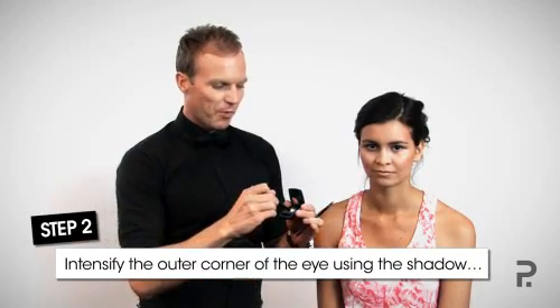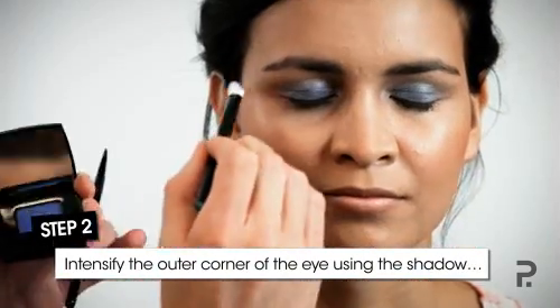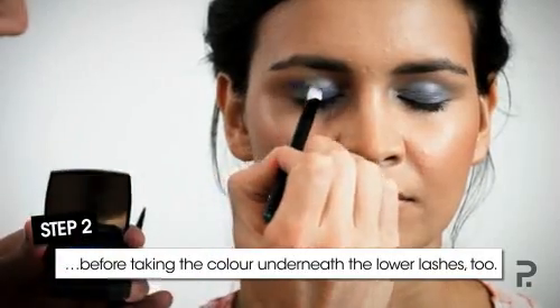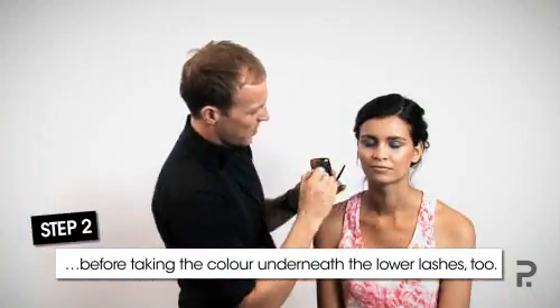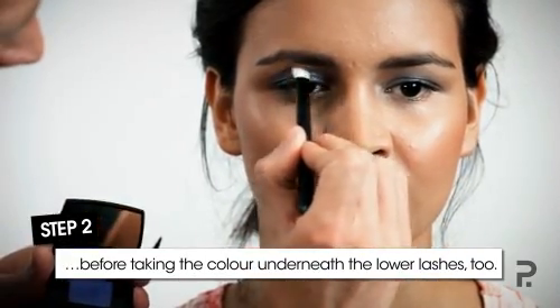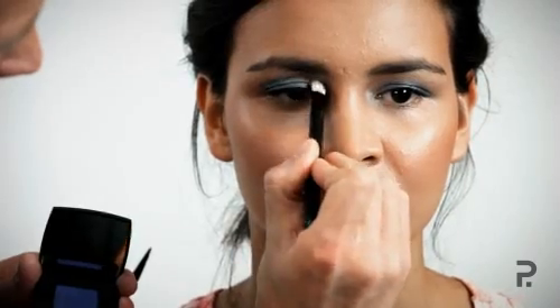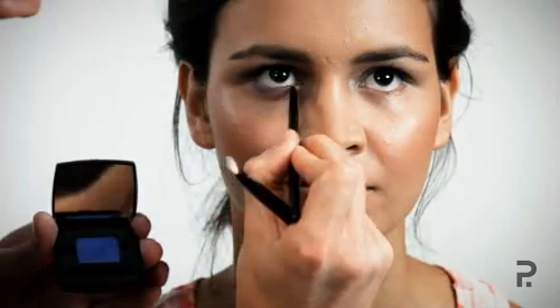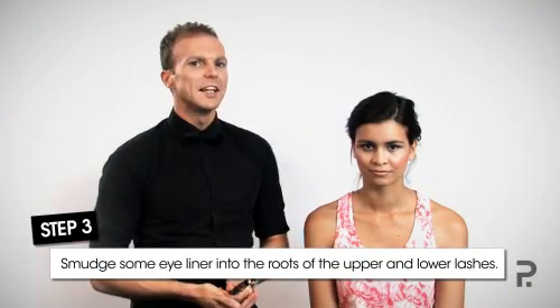Now you could wear this look as is, but I'm going to show you how to dramatize it a little bit extra for an evening look. The first step is to take more product and intensify the outer V of the eye. The outer V is important to get a contrast from outer to inner. Look forward and then run the brush very gently just above your lash line to create a much softer, smokier look, and to finish, a smaller brush just for underneath the eye.